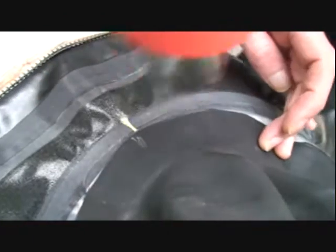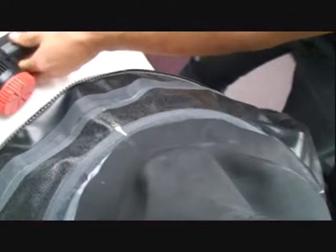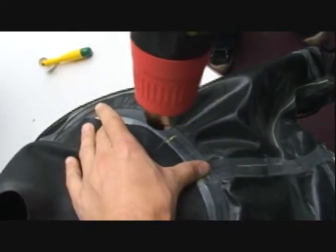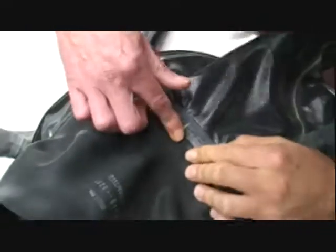With the adhesive side down, line up each of the marks that you made on the neck seal and the dry suit. Add heat to one of the quadrant marks using a roller to improve adhesion, covering an inch to two full inches. You'll repeat this process on each of your four marks. Remember that all of the adhesive on the neck seal should attach to the dry suit seal tape.